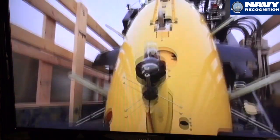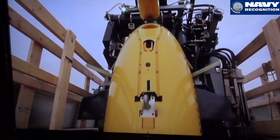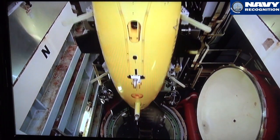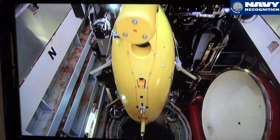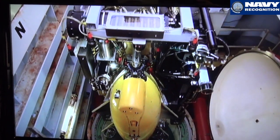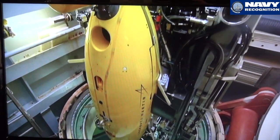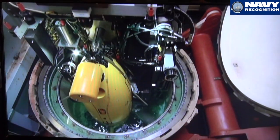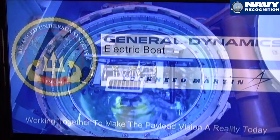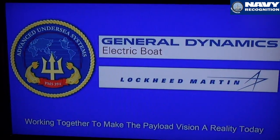Once it's recovered, it goes back to axis vertical, then comes back down into the tube. Once it's in the tube, we can pump down the tube, gain access to it, recharge it, replenish payloads, and so on. The whole concept is increased submarine relevance and increased submarine capability by virtue of the deployment and recovery of large unmanned underwater vehicles.